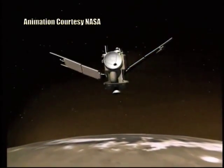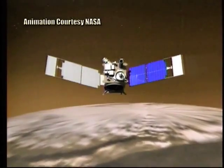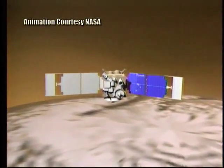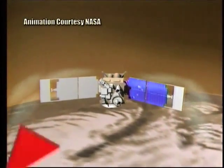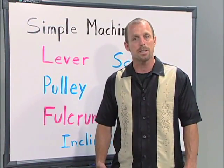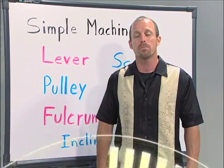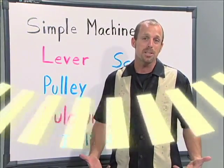A physicist or an engineer studies the interactions between concepts in physical science and attempts to create situations where the output forces are maximized by the input forces. Simple and complex machines help scientists, as well as skateboarders and BMX riders, to maximize their input forces to make work easier to do.